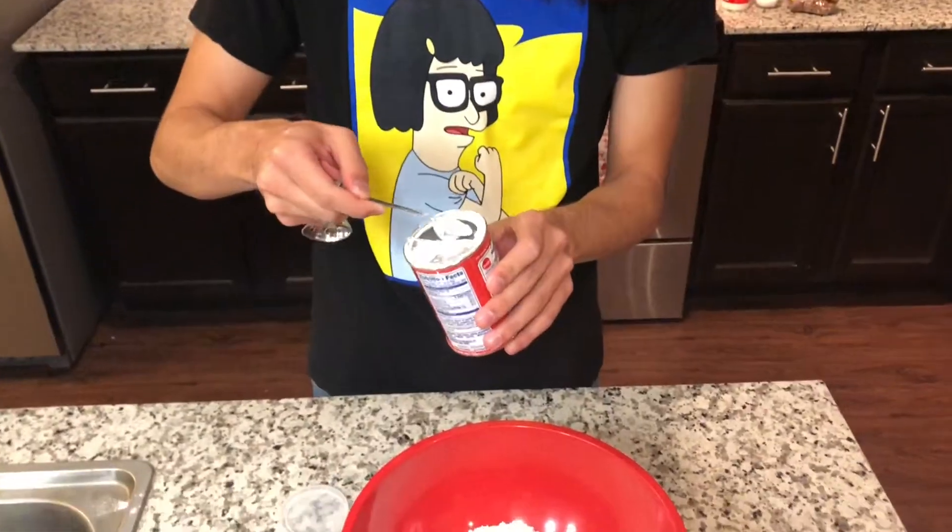Alright, we're gonna have two teaspoons of baking powder. You could do eight quarter teaspoons, or half of a fork teaspoon. But to be most accurate, just get exactly two teaspoons.